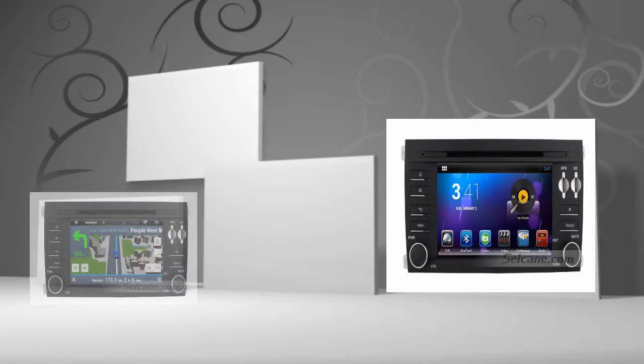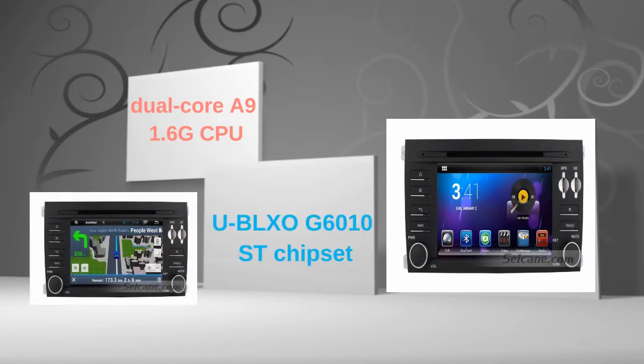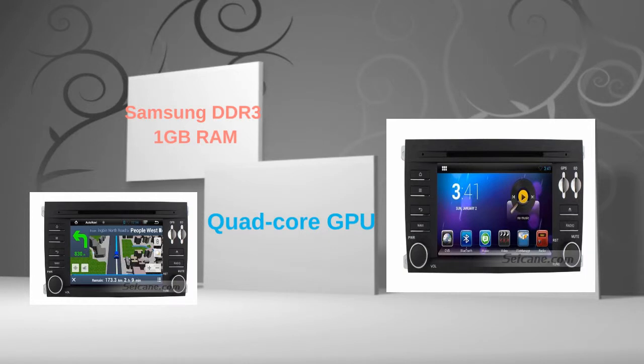This head unit has pure Android 4.2 operating system and dual-core 1.6GHz CPU. It uses a UBLOX G6010ST chipset and Samsung DDR3 1GB RAM. The quad-core GPU and H.264 MVC audio decoder bring you HD video and high quality audio.